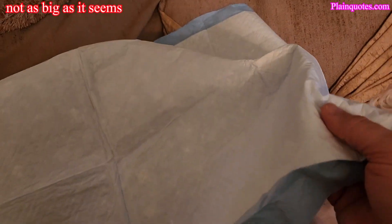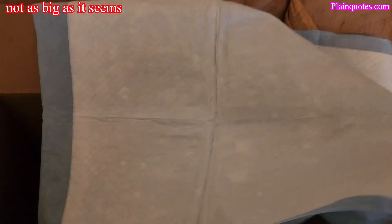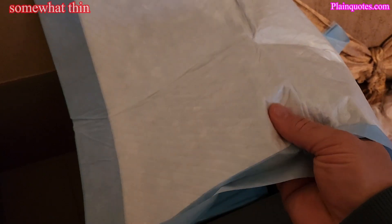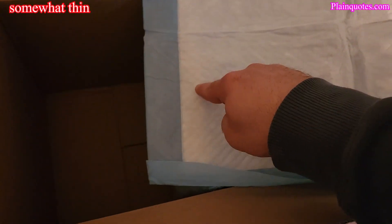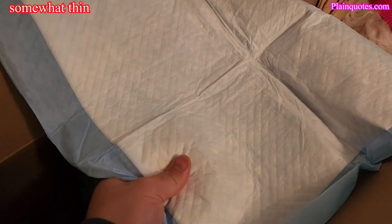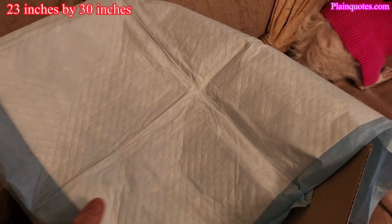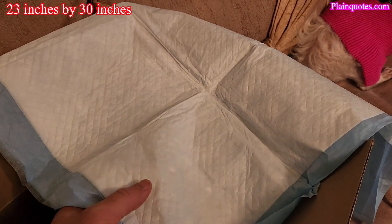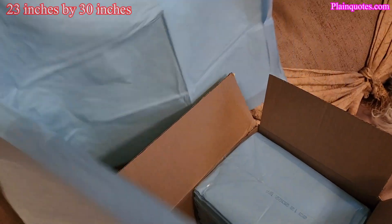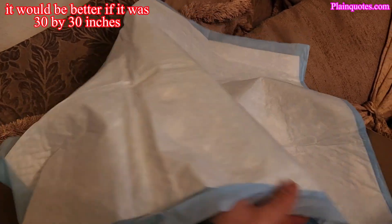It doesn't really feel that thick to me. I feel like if it was double the thickness it would be much better. This part feels less thick than this part for some reason — this part feels thick and then this part kind of doesn't. If it was double the layers of the white part, I think it would be much better. Other than that, it's okay.